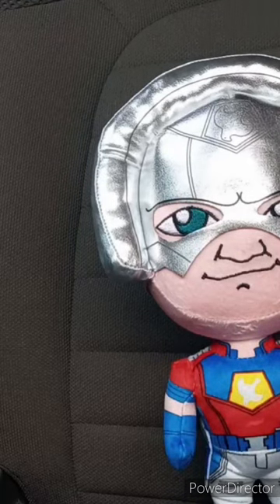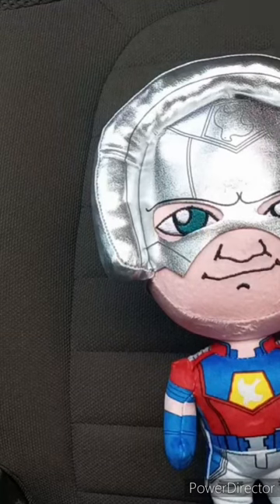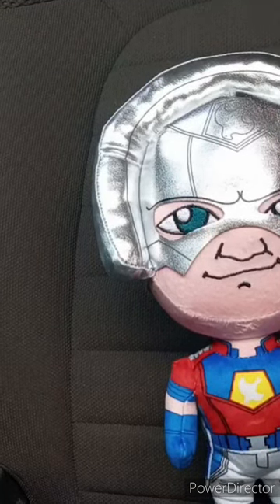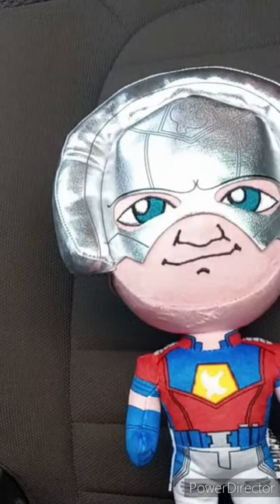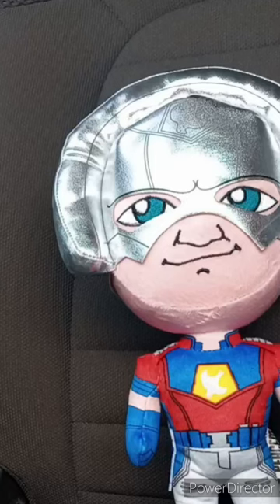Just for the record, before I take the tag off — I did buy this on Amazon two days ago. This unboxing plus review is gonna get a hundred out of a hundred. I'm glad they made a Peacemaker plush. Like, comment, subscribe.